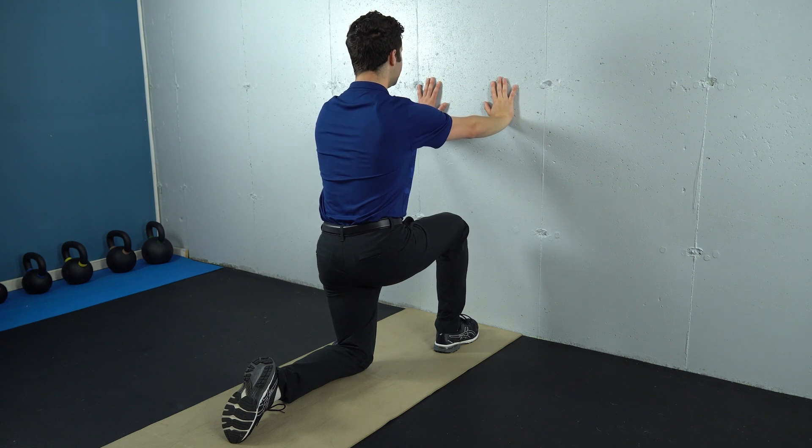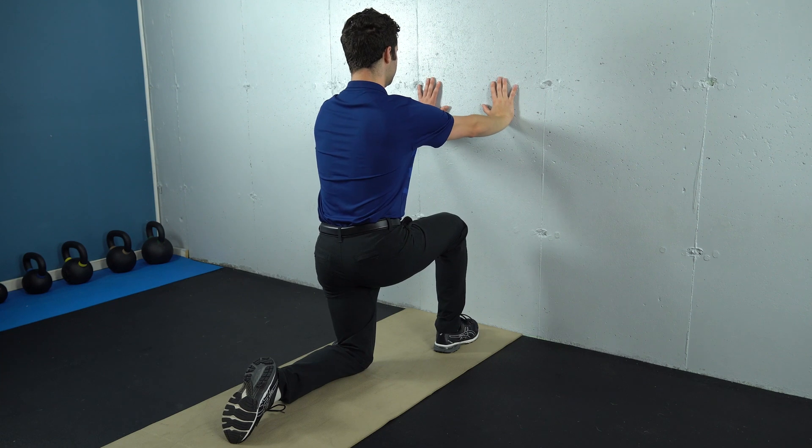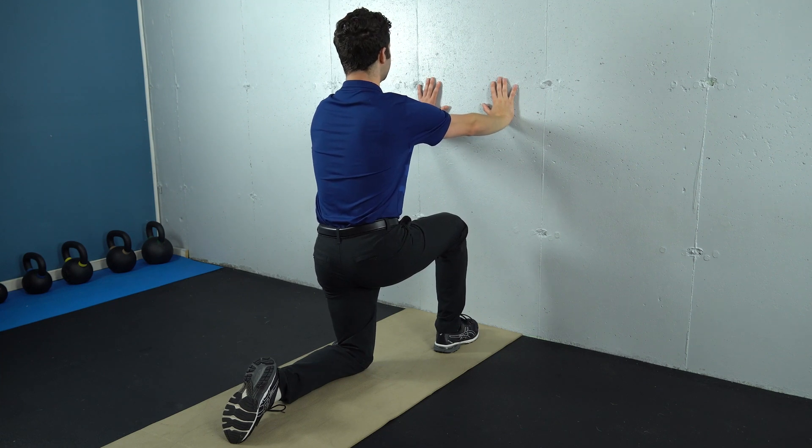To perform this activity, you're going to start in a half kneeling position, hands on the wall. You're going to reach through the wall to push your upper body back over your hips. You're going to do this as you inhale through your nose.